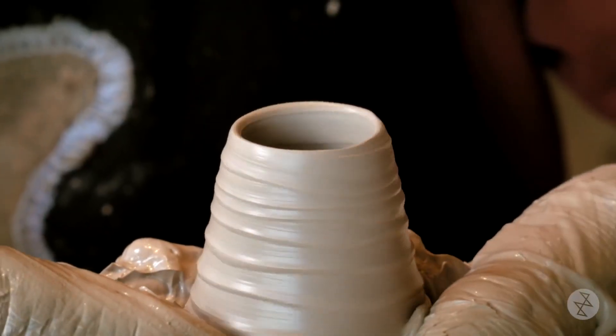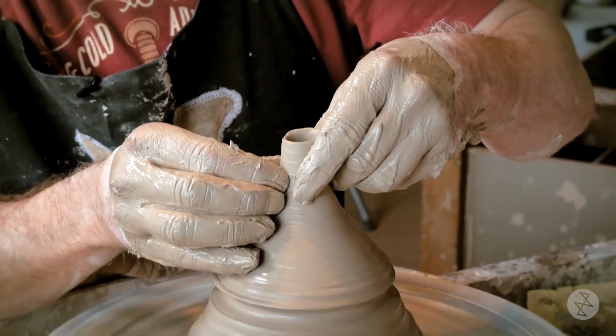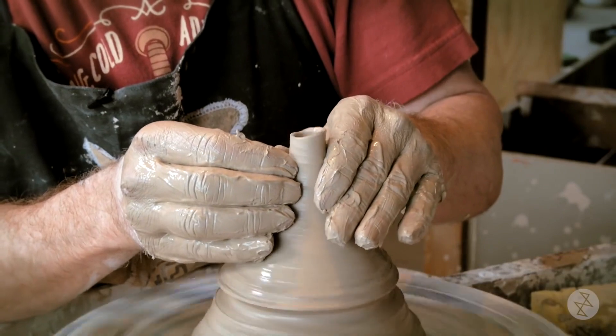If you've ever done pottery, you'll know that teapot spouts are one of the more difficult small items, because the teapot spout is so important — a good teapot has to pour well.